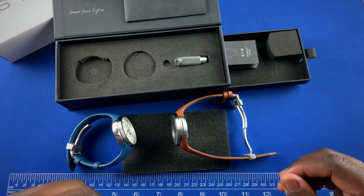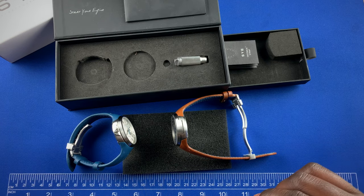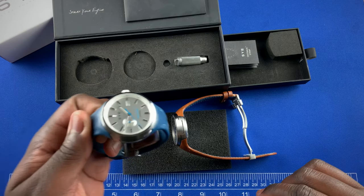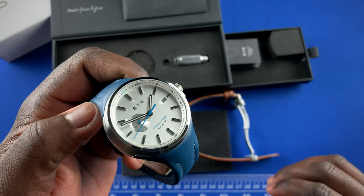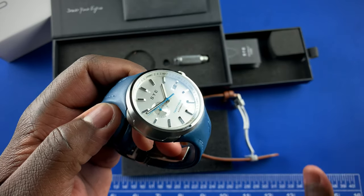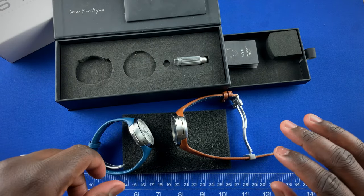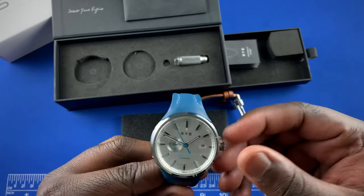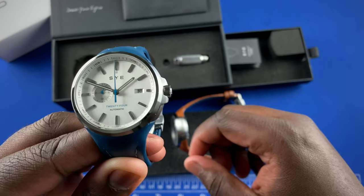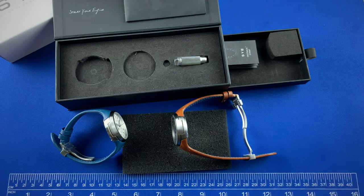In terms of positives and negatives, starting with negatives: these watches are race-inspired with a sporty vibe, so I wish they had come with 100 meters of water resistance. Especially since these don't come with screw-down crowns — they come with regular crowns. I would have loved to see 100 meters of water resistance or at least a screw-down crown.